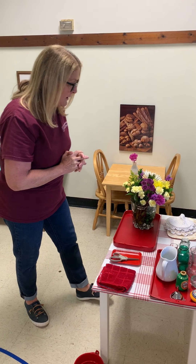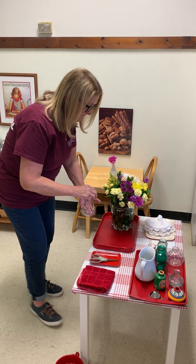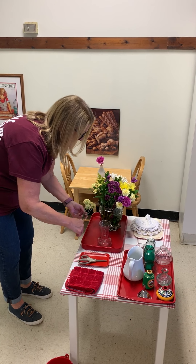An older child will want to put more than one flower in the vase, and they may choose as many as they wish. So I'm going to choose a larger vase and a variety of different flowers.